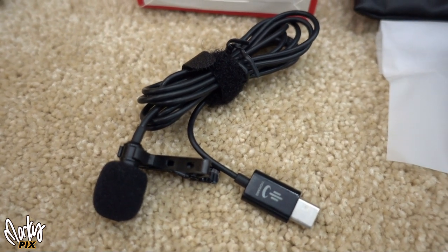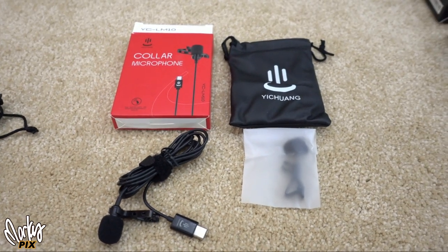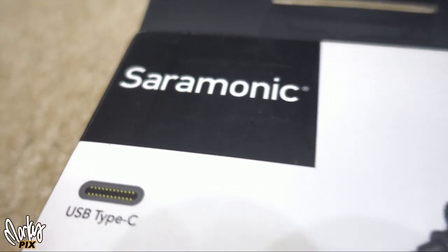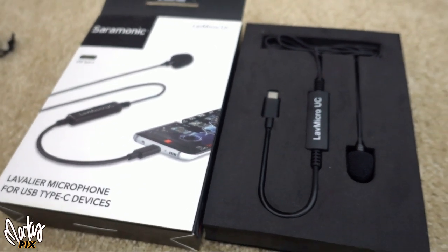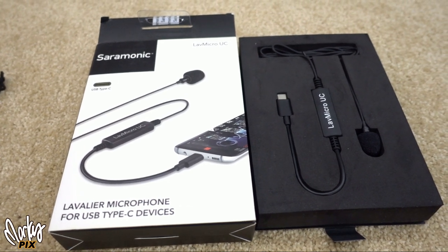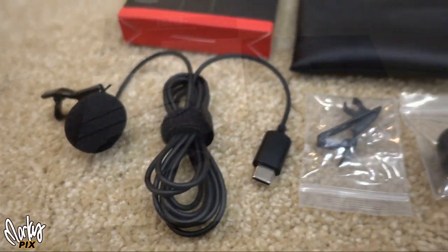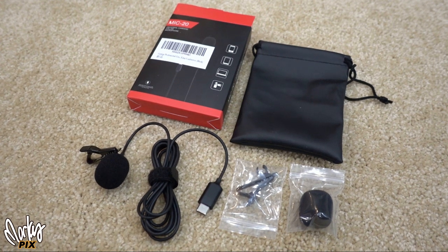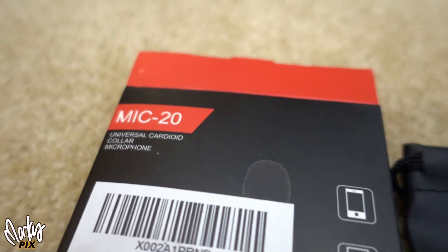The next one is the Yi Chang YC-LM10 — it sounds pretty good too, especially when you boost it with some compression, and it's only 20 bucks so it's a good deal. Then the Ceremonic Lav Micro UC at a hundred dollars — I'm really not too impressed with it, but it sounds okay. The fourth one is the MIC 20, also from China at 20 bucks — it sounds okay too.